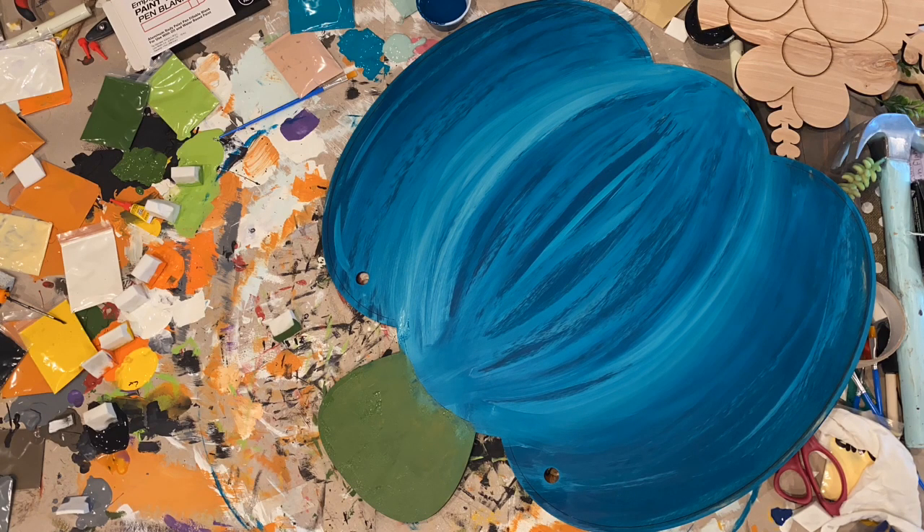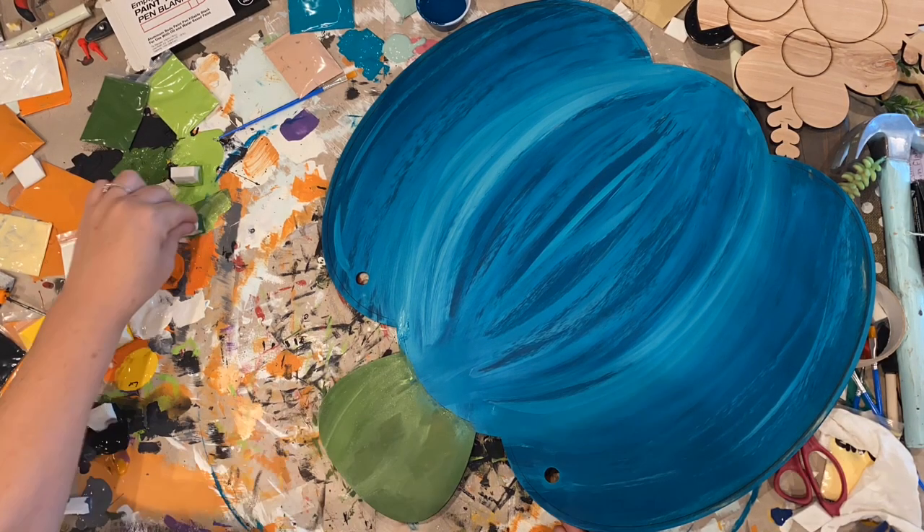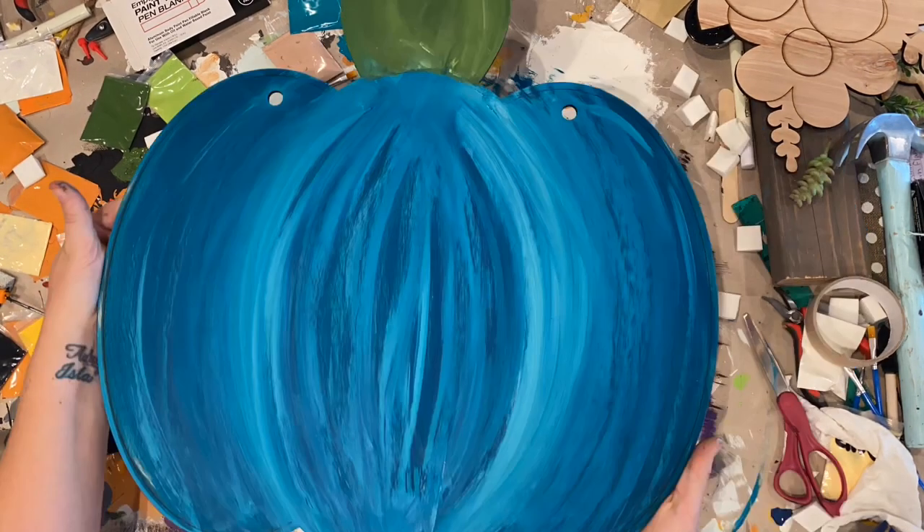I just love the way this turned out. It would be really pretty with orange and you can use white and green to kind of make those accents and make those layers.